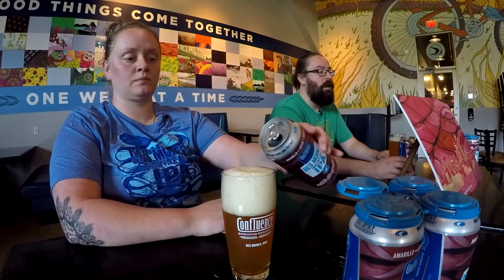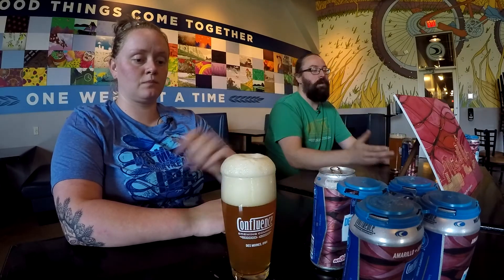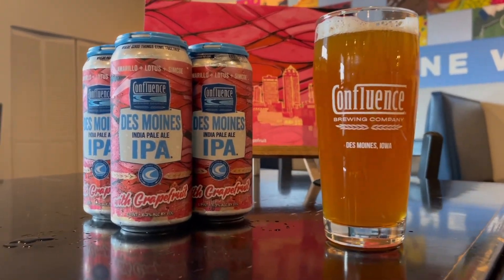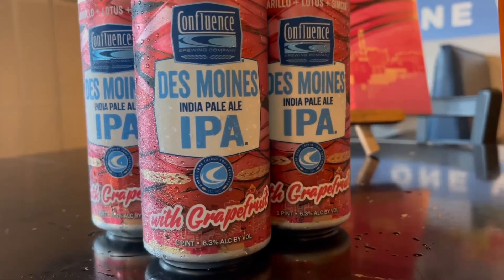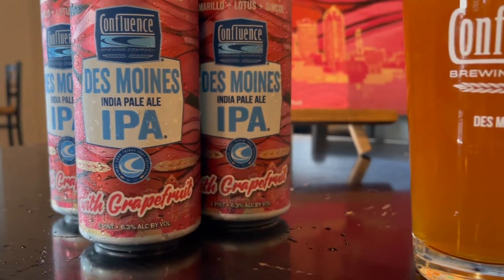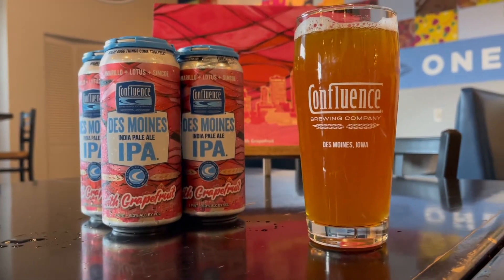We sort of embrace classic West Coast flavors, starting with the grapefruit puree. Then we picked the hops to feature Lotus, Amarillo, and Simcoe specifically because they all accentuate different aspects of the grapefruit. Amarillo brings that bitter citrus and the resin you get from a West Coast. Simcoe is pretty similar and is also the tie-in to the original Des Moines IPA. And then Lotus gives you some of that sweet orange citrus character — trying not to go too bitter because people like it to be fruity.